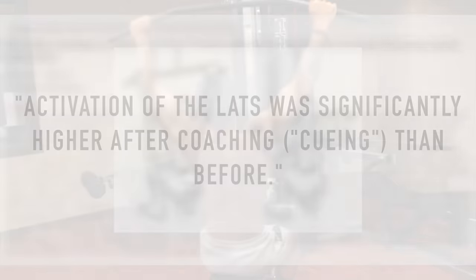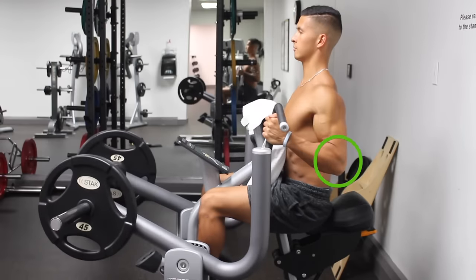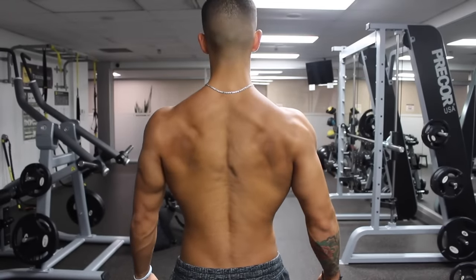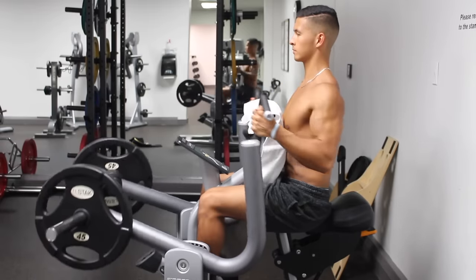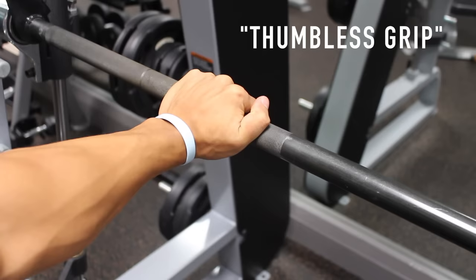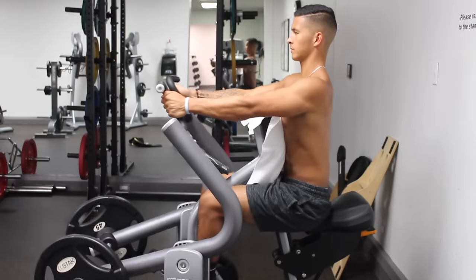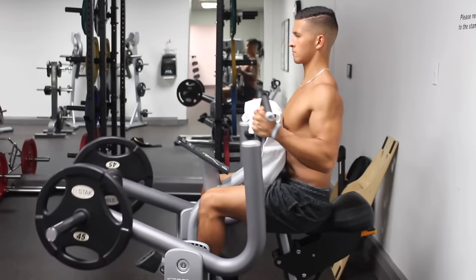Some helpful cues I personally use are to think about pulling with your elbows as opposed to pulling with your hands, and to bring your shoulders down and away from your ears to depress your traps before starting each movement. I also use a thumbless grip for most back exercises aside from the deadlift — removing my thumb and putting it over the grip with my fingers — as I find this makes it harder to engage the bicep and easier to feel your back working.